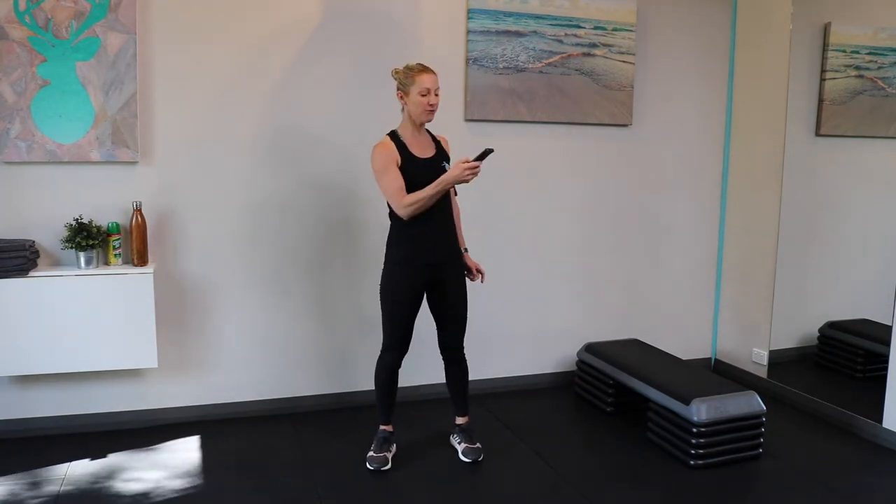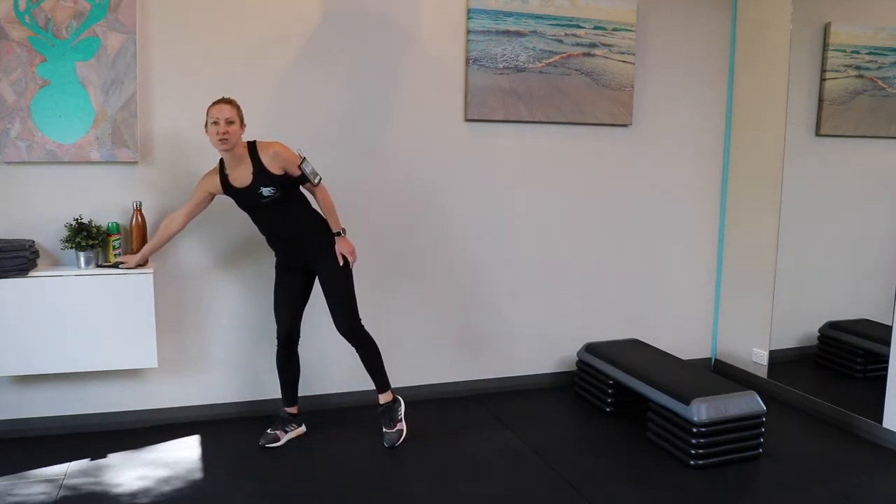We're going to do 30 seconds of work followed by 10 seconds of rest. So get ready for our first 30 seconds — I'm just about to put the timer on, we've got 10 seconds until we get into it.